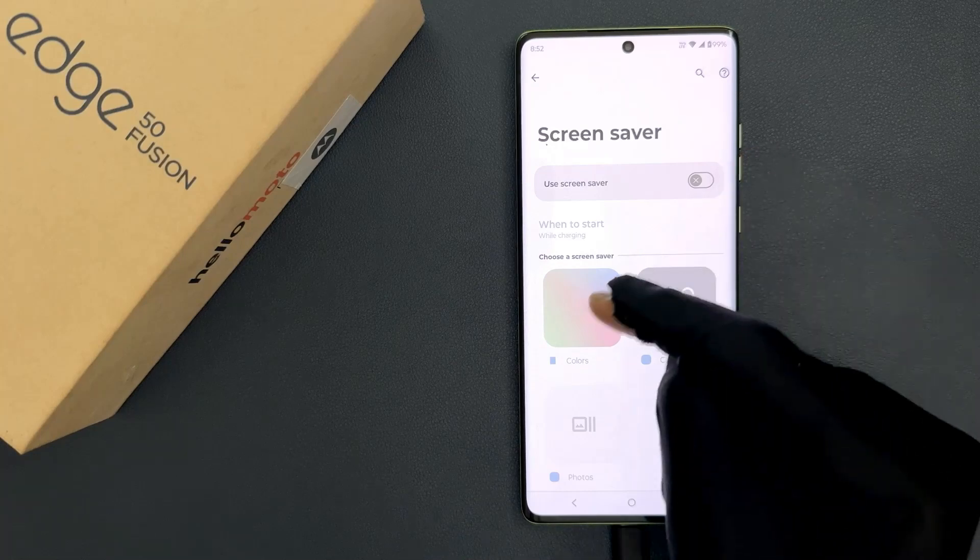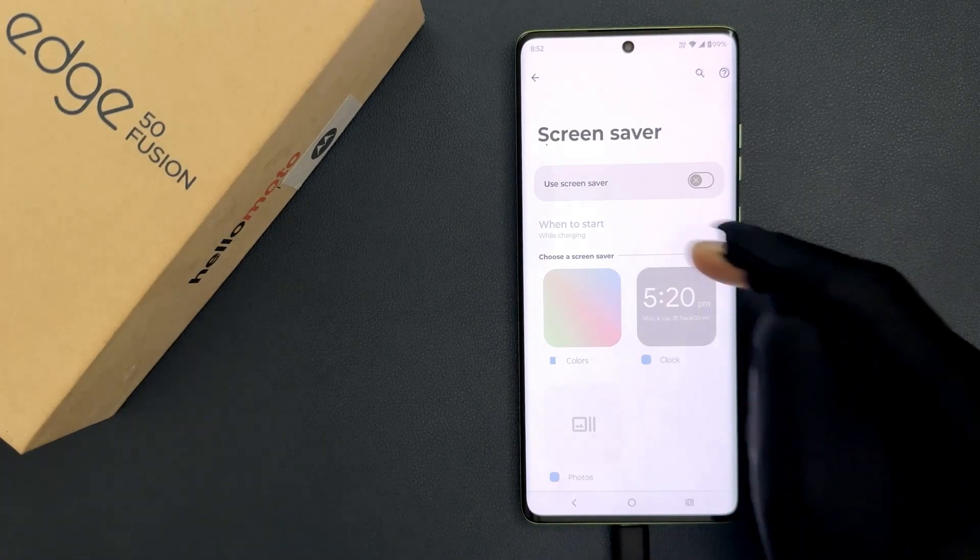So from now on, the colored screen won't show up while charging. That's it, it's now done.